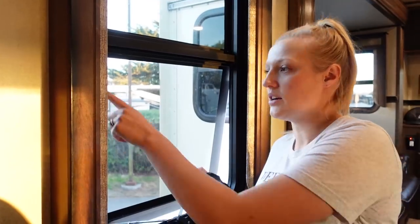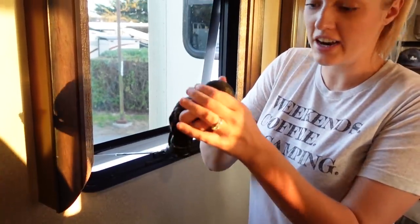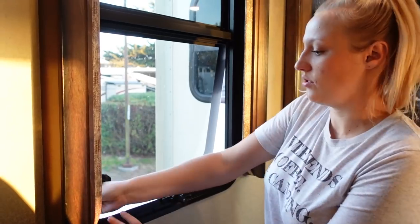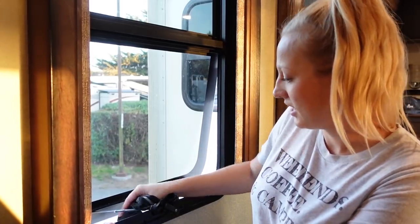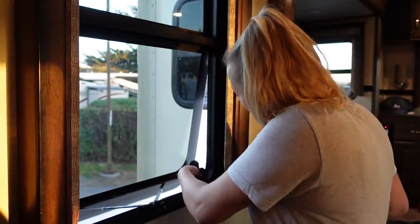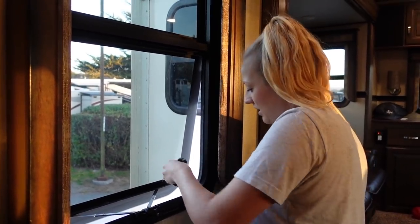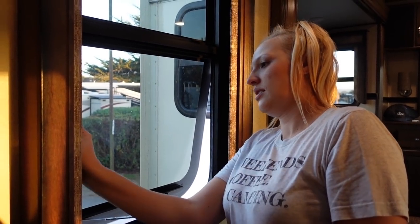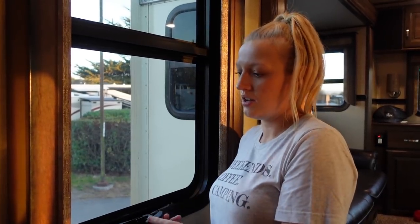So this is what I'm doing on every window — just where the seal touches the window, I take the baby powder in the sock, and you can see it's already coming through the sock. I just dab that on where the window touches the seal. You can do this from a ladder outside; I'm doing it this way because the screens are off and it's easier.